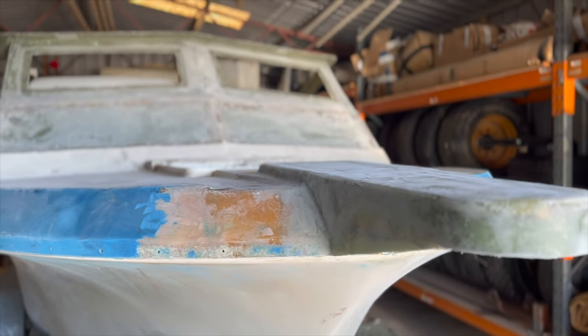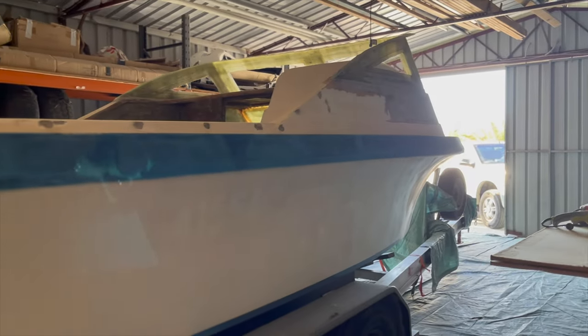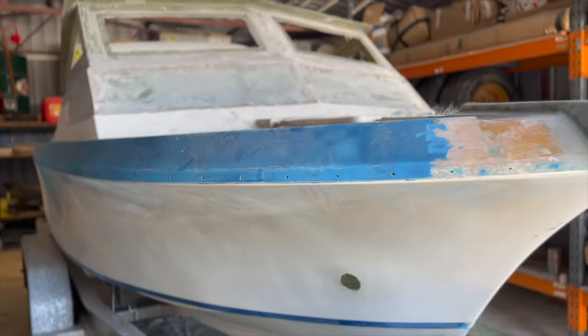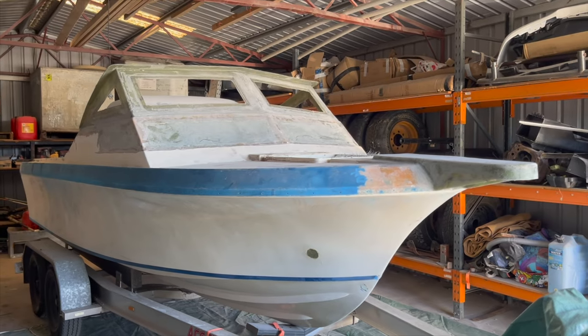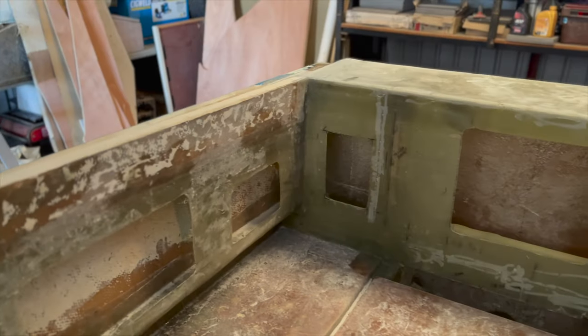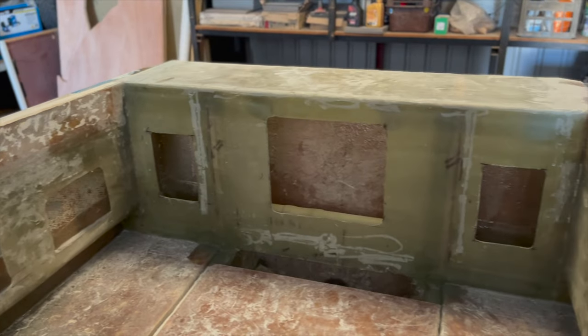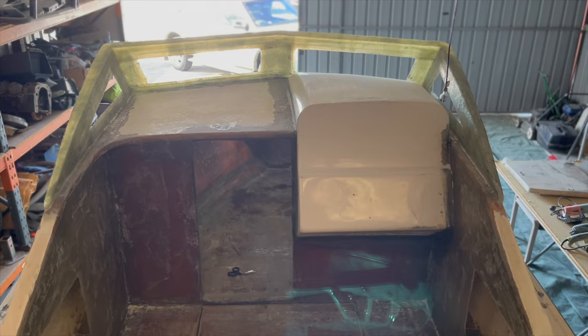Hello everyone, welcome back to my channel. What is going on guys, welcome back to another episode — this is an update video on the Pacemaker.